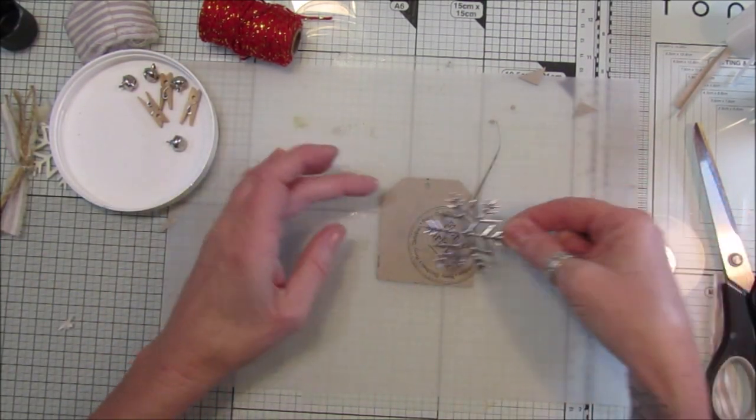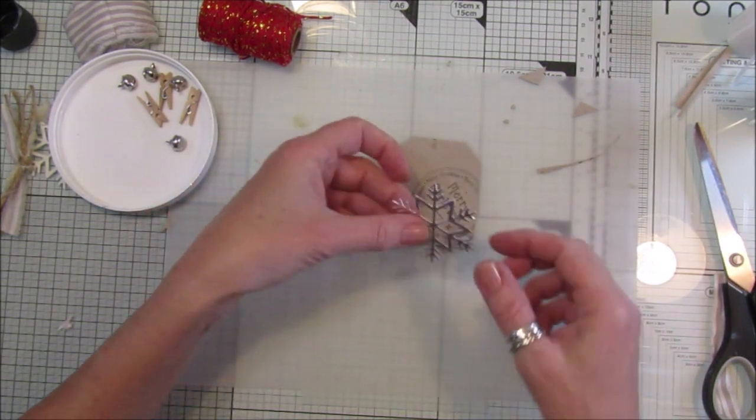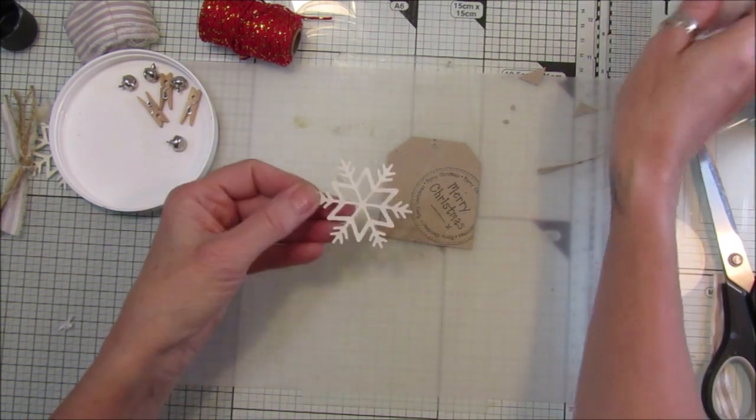I've also got these lovely little shiny die cuts from some mirror board - I think that looks nice just stuck on there, gives it a little bit of shine to it.